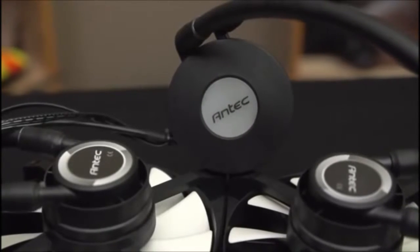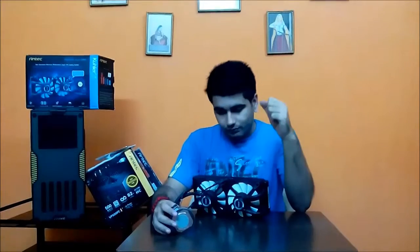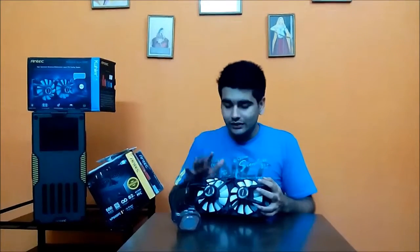Having two pumps means there is potential for improved performance, but more importantly there is redundancy. One thing I dislike about liquid cooling is that if one component fails, the whole unit fails — if your pump fails, the fan keeps spinning but provides no cooling, causing a temperature spike that can damage your processor. In this case, if one pump fails, its corresponding fan also fails, but the second pump keeps functioning, giving you at least some temperature control.